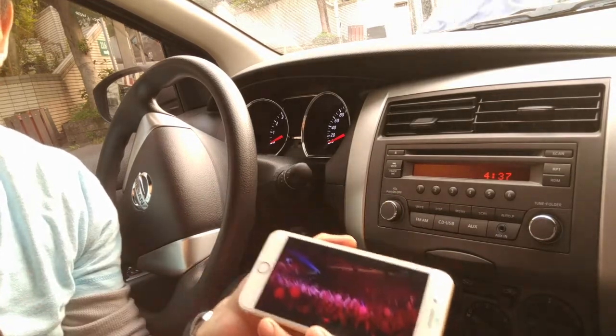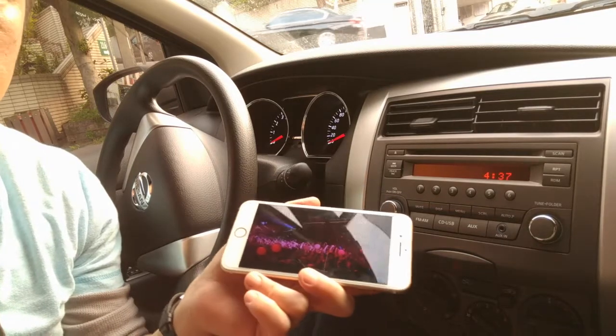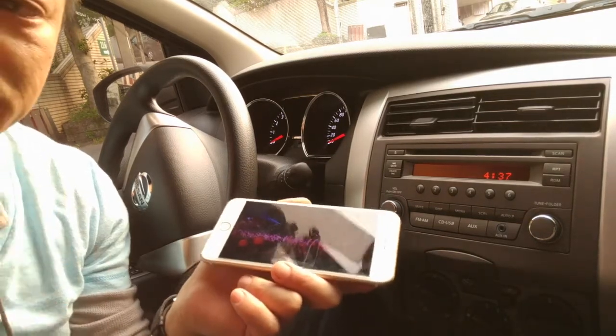You'll be able to hear all your GPS instructions from your phone through your car radio loud and clear without any static or distortion. Thank you.